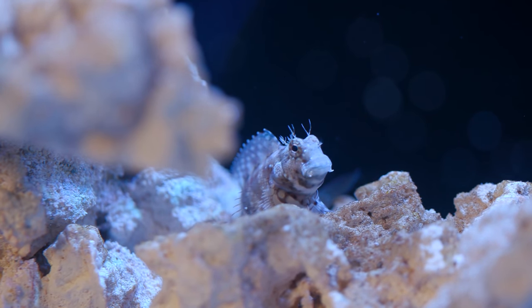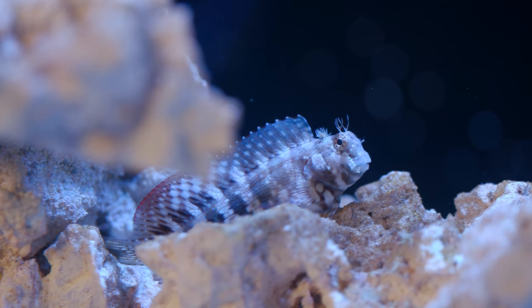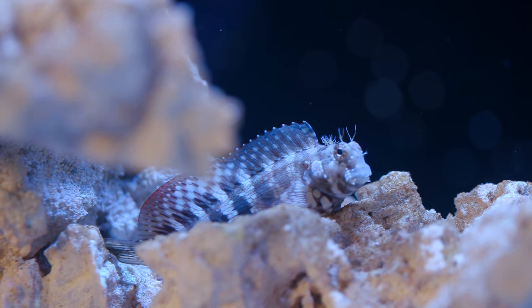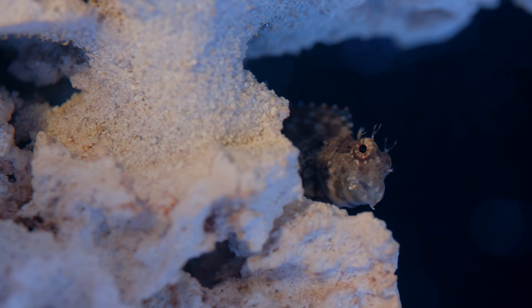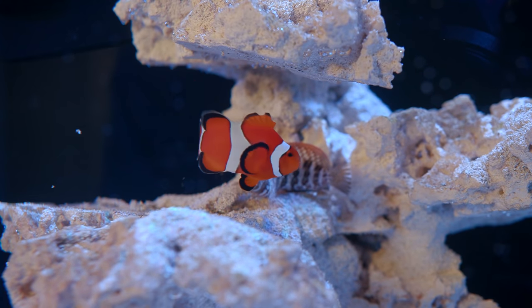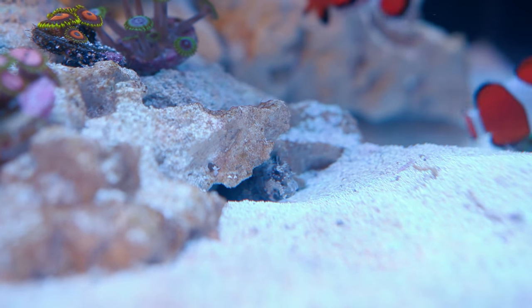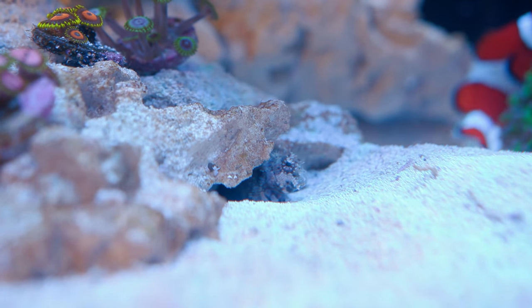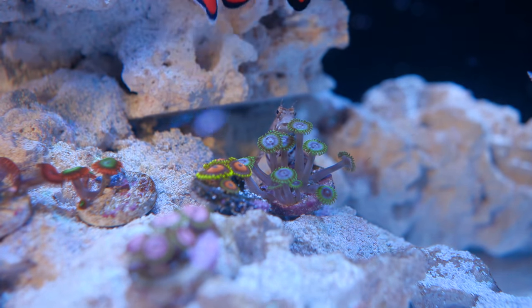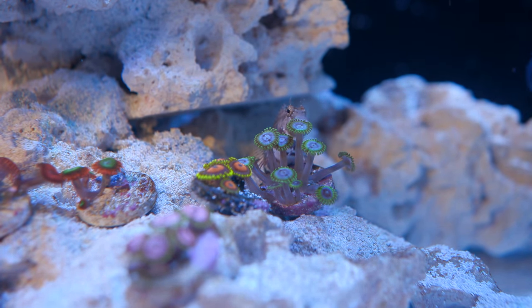I've also introduced an Algae Blenny into this tank. I love him — he has a mustache and he looks like his name should be Reginald or something to that extent. He's definitely the introvert of the group. He tolerates the clownfish swimming around him all the time, but has dug himself a burrow underneath the rockwork on the left to hide when he needs to. Every now and then you'll see him poke his little head out. He also enjoys sitting on the zoanthids from time to time — they don't seem to like it too much, but he seems cozy.